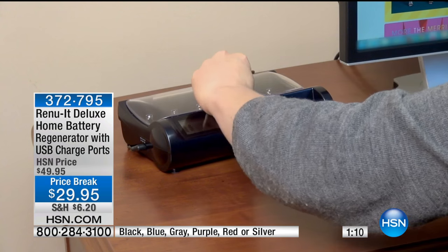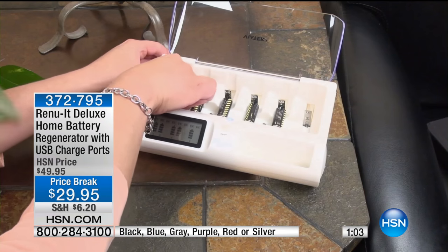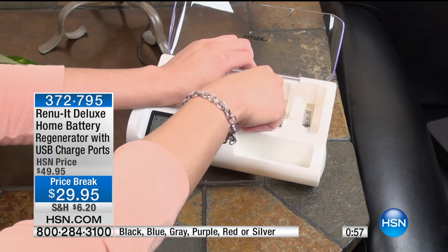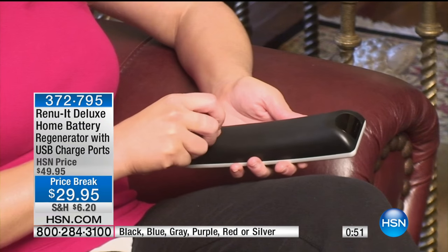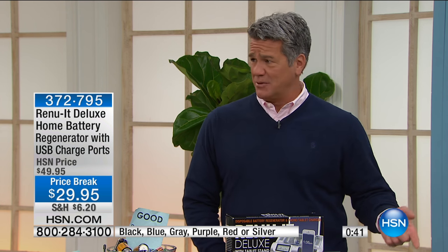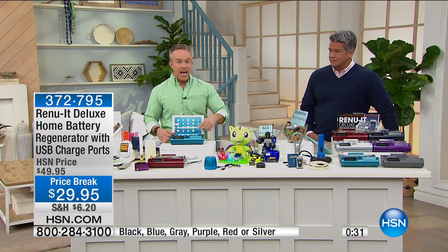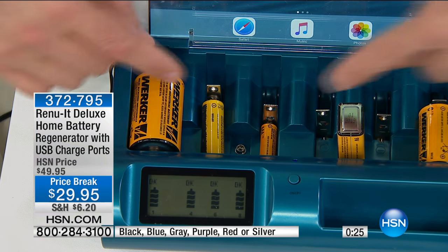It's like a science experiment — you teach the kids. When the batteries are waning, put them in the Renew It and watch it matriculate up. D batteries are a little larger and take about six hours on average; the smaller double A and triple A's take about an hour to an hour and a half. I look at these things like a little gas station — but unlike a gas station where you pay every time you fill up, with this you pay once, you own the unit, and you fill those batteries up again and again. There's minimal energy cost compared to what batteries actually cost.